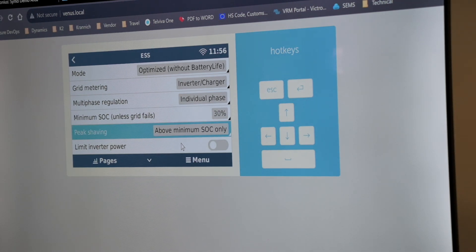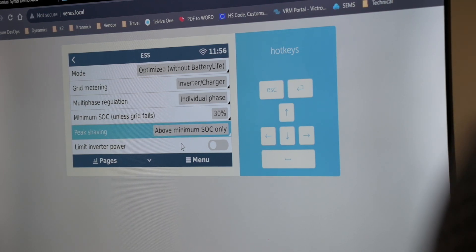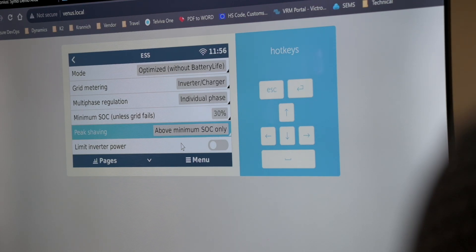Optimized without battery life just ignores the active SOC limit and will always discharge your battery to 30%, unless there's a grid failure where it will go lower. Whatever excess PV is available — 10%, 5%, or 0% — that is going to be topped up to your battery, but every night you're going to discharge your battery to 30%. This is not recommended if you don't have enough PV power.